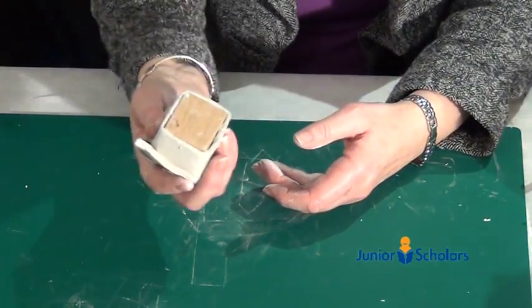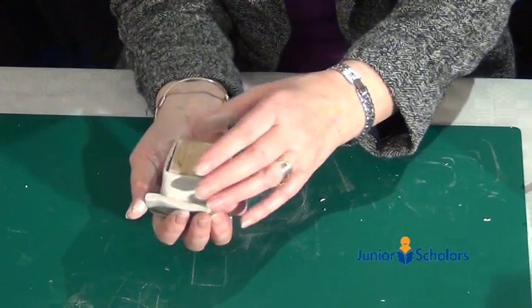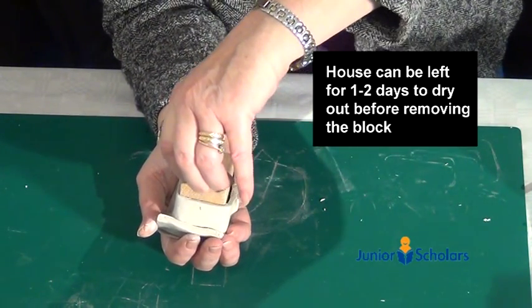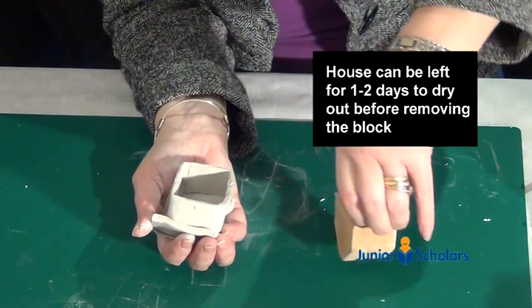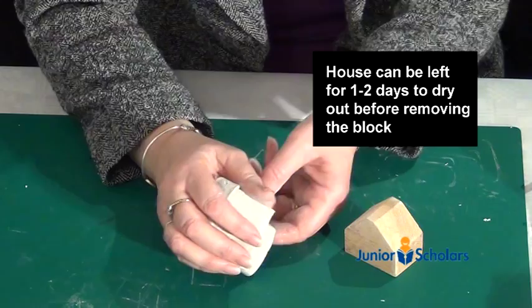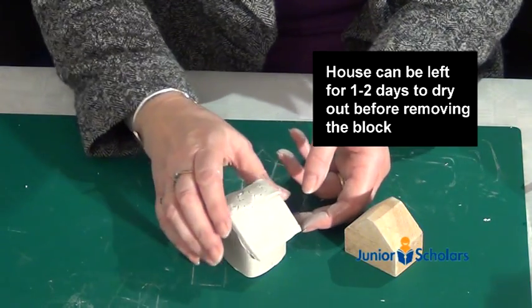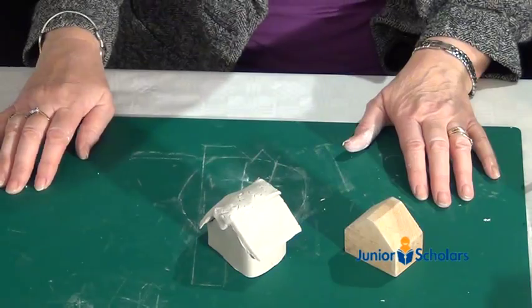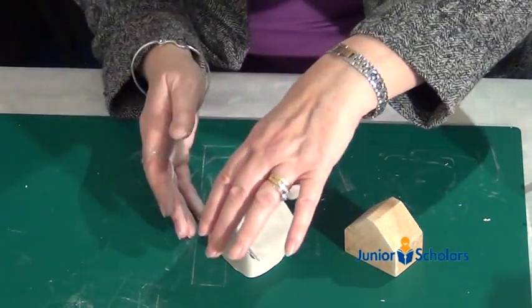After about 10 to 15 minutes, turn the house over very, very carefully — you may need an adult to help you. Gently lift the block out, then very carefully stand the house down and try not to touch it too much, because it's still drying.